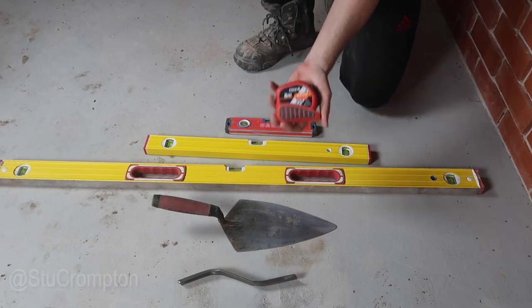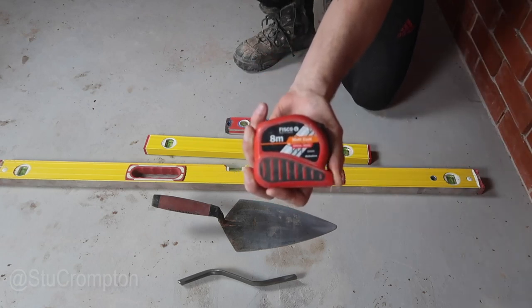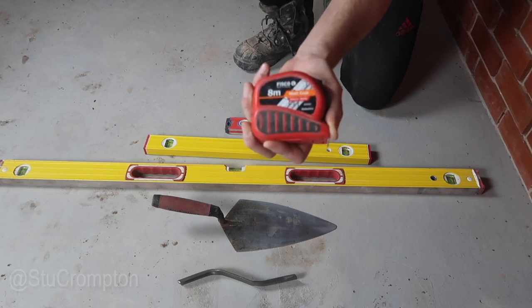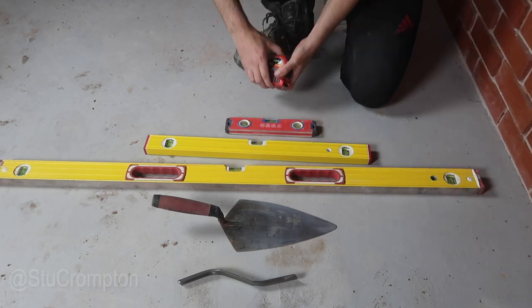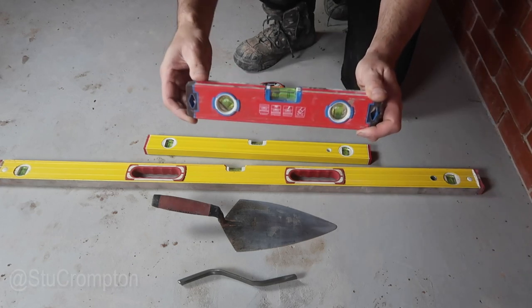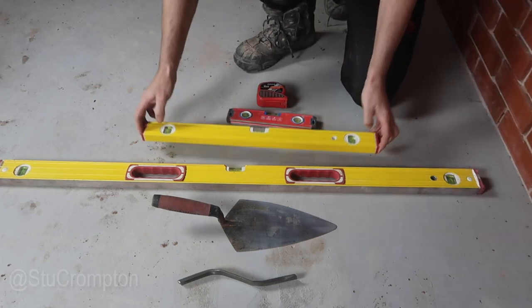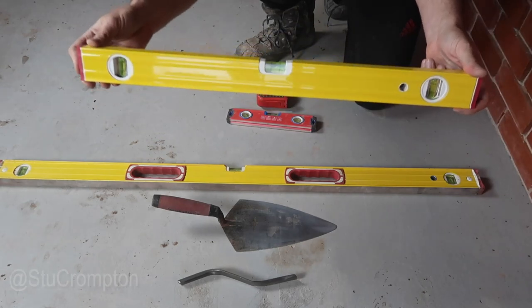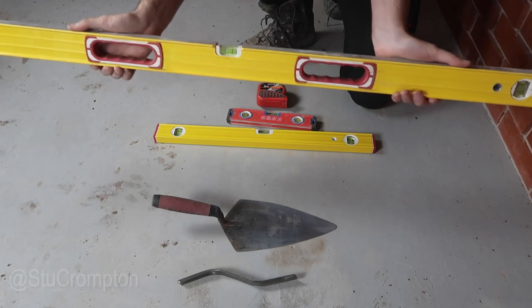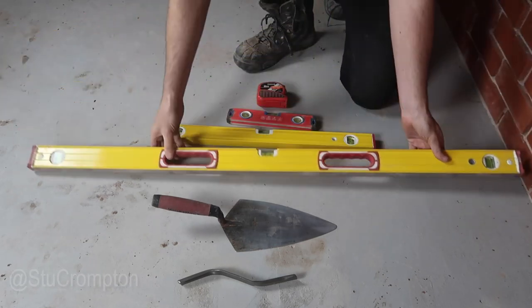You need a tape — this is actually a special tape which has got different measurements on it which will help you. I'll do another video on that because it's a real cool tape, but any other tape will do. You need a boat level. There's a 250mm one, this one is 600mm or 610mm, and this one is the main one you're going to use, which is a 1200mm level.